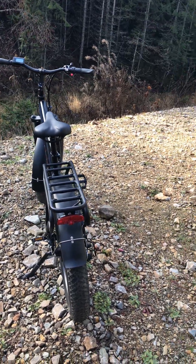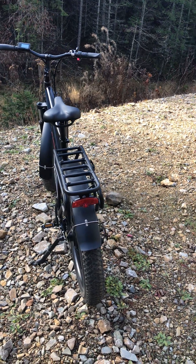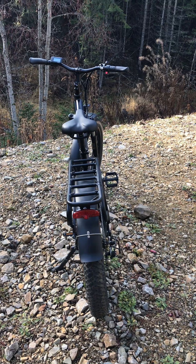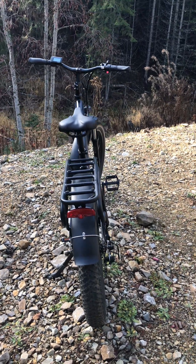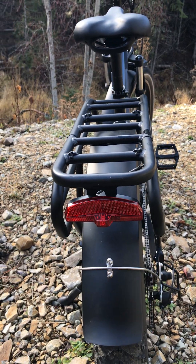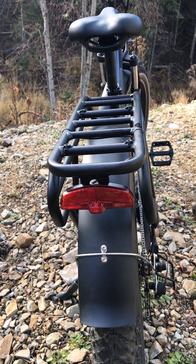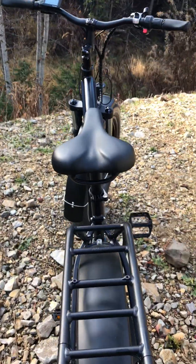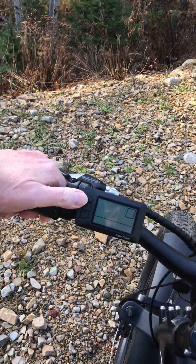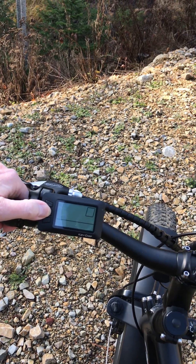There's the rack I got on the back, and you can see there's the tail light. These guys put the tail light on upside down. I turned it up so a guy could see it, and it's nicer that way.